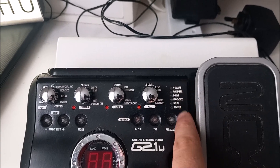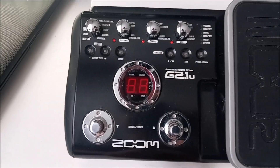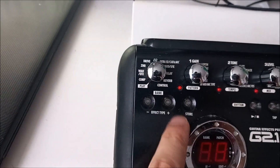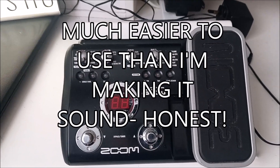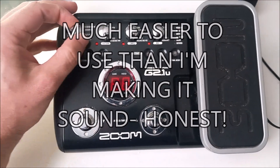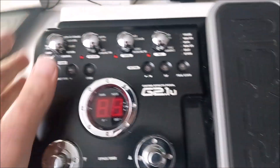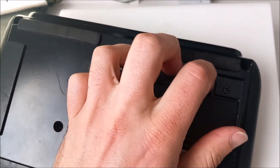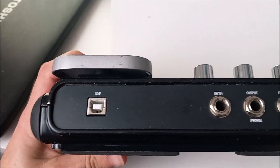Along the side it tells you what the expression pedal is set to - whatever's lit up is what the pedal is doing. You can cycle through different effects within each patch. For example, if you move it to drive you can pick multiple different versions of drive. The construction is solid with a metallic top and metallic buttons. On the back there's an option for four AA batteries, plus USB, inputs, outputs, and a headphone jack.